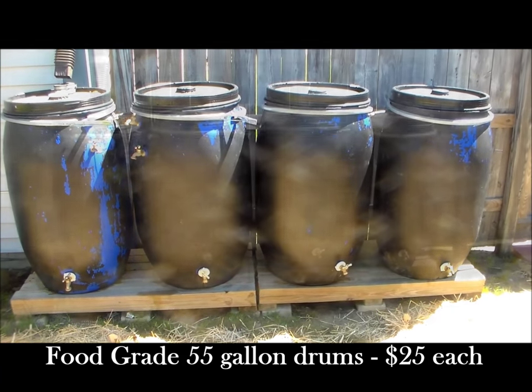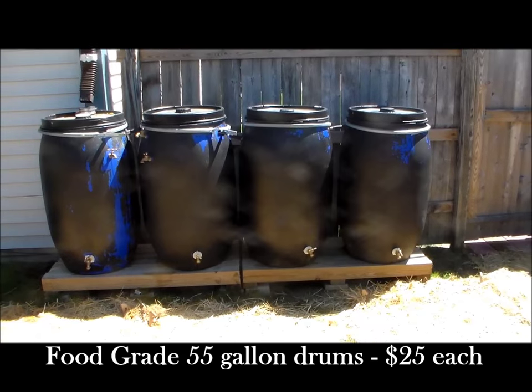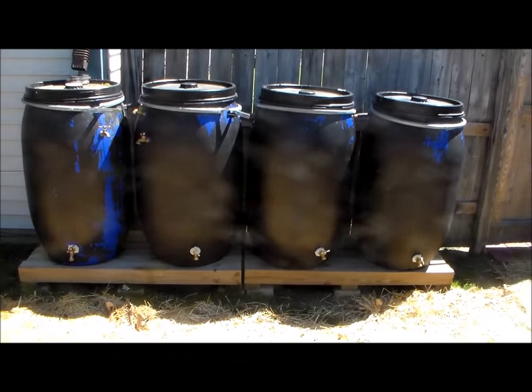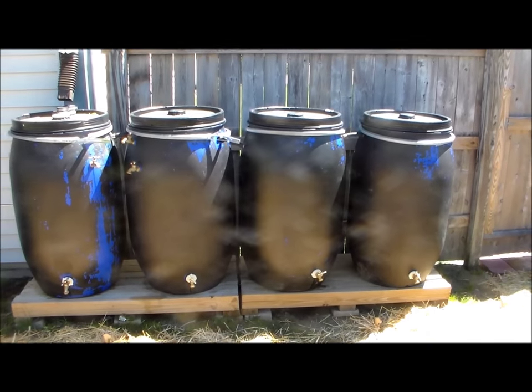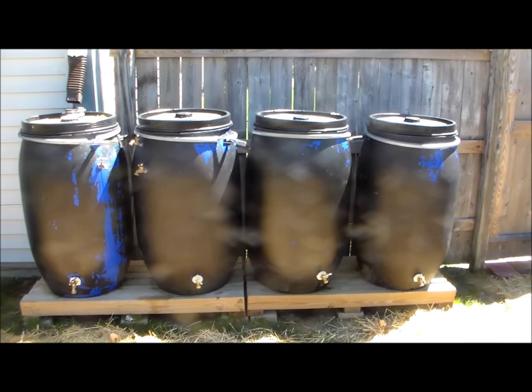I got these food-grade 55-gallon drums for $25 each from a local recycling company. I have 4 drums on each side of the back of my house for a total of 8.